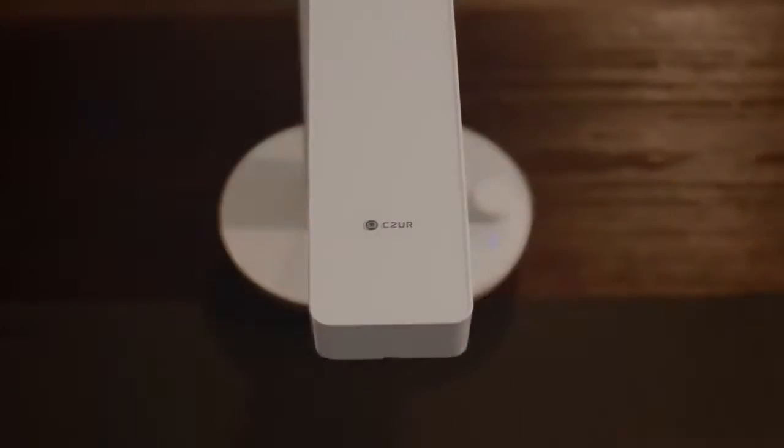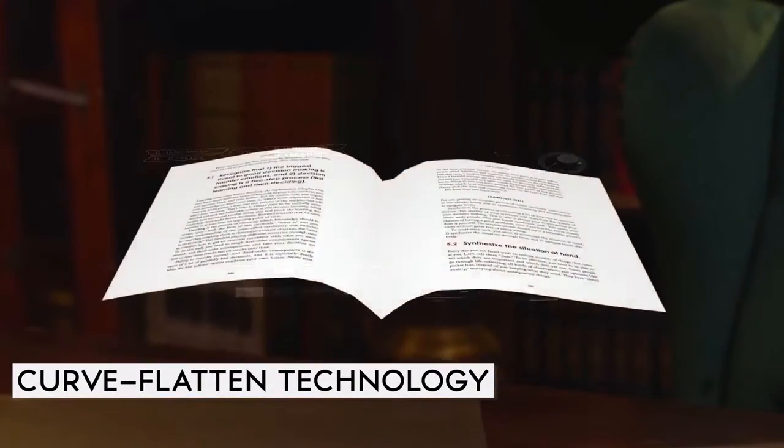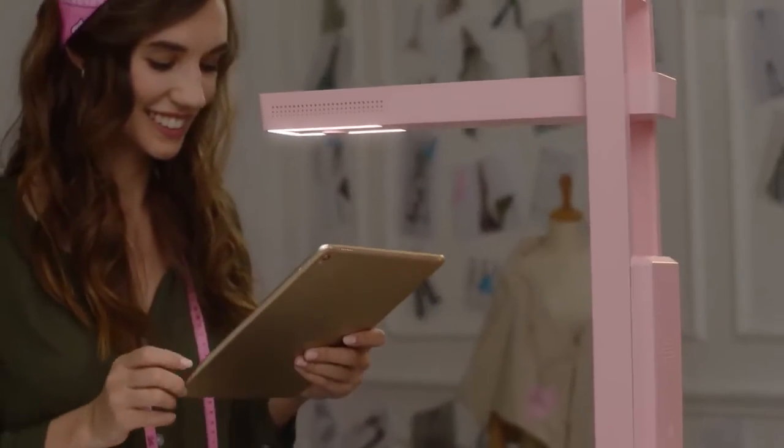Featuring Cesar's patented Curve Flatten technology, so you can scan any book and get absolutely flat scans. You can connect wirelessly with your smartphones and tablets, so no extra cables needed.